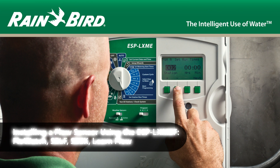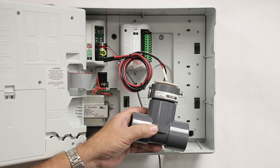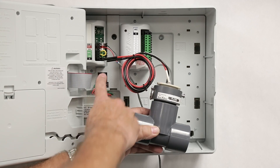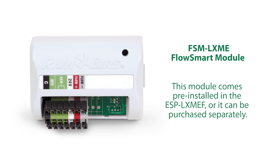This video covers installation of flow sensing using the ESP-LXMEF. The ESP-LXME requires two components to add flow sensing. The first component is the FlowSmart module, which comes pre-installed in the ESP-LXMEF model, or you can purchase it as an add-on to replace the base module.